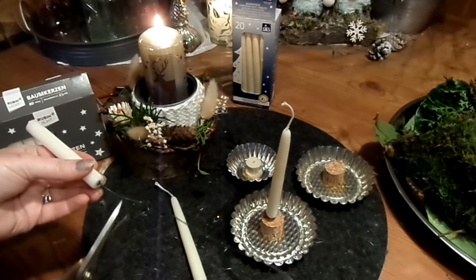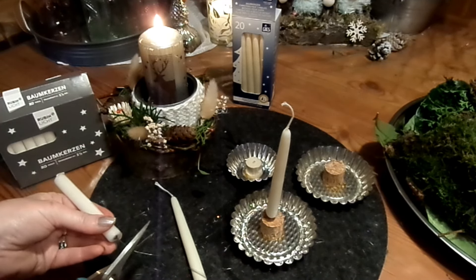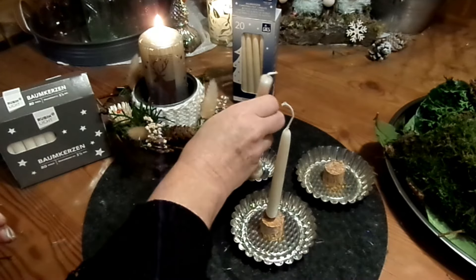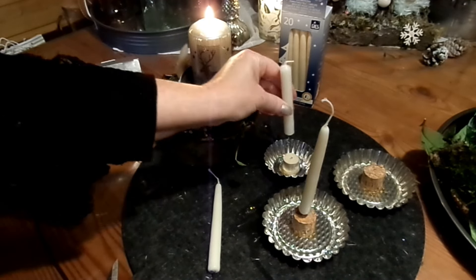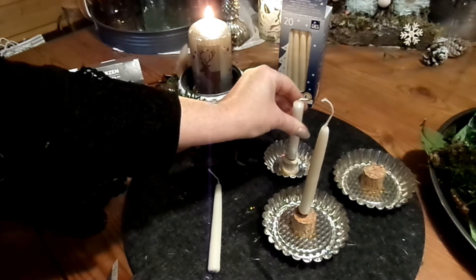Wäre schade drum. Also bei so kleinen Kerzen geht es bombig. Man muss nur ein bisschen Geduld haben, bis es heiß ist. Löcher habe ich schon gemacht. Und dann mache ich manchmal noch mal ein bisschen Kleber dran und dann ab hinein in den Korken.